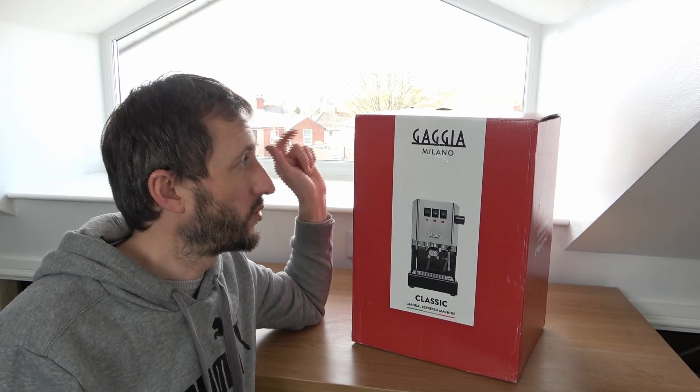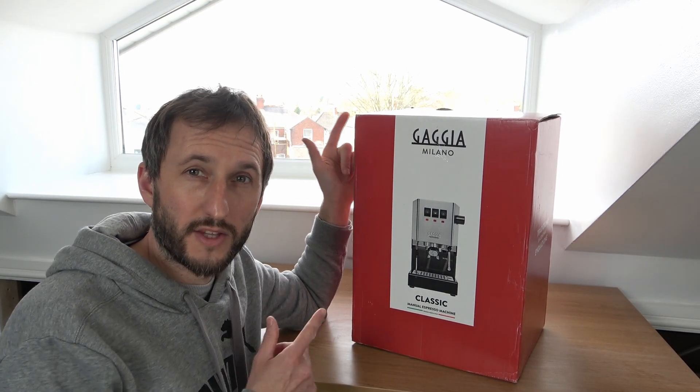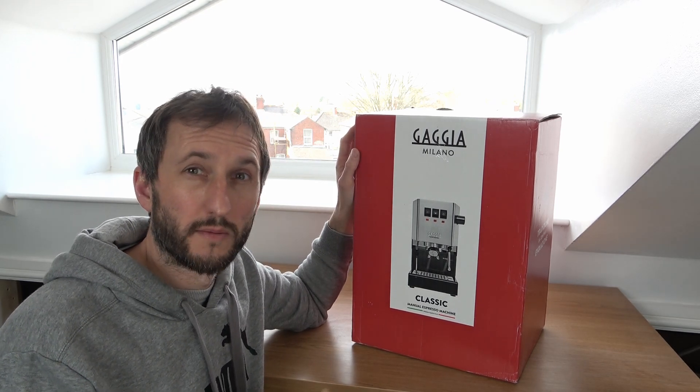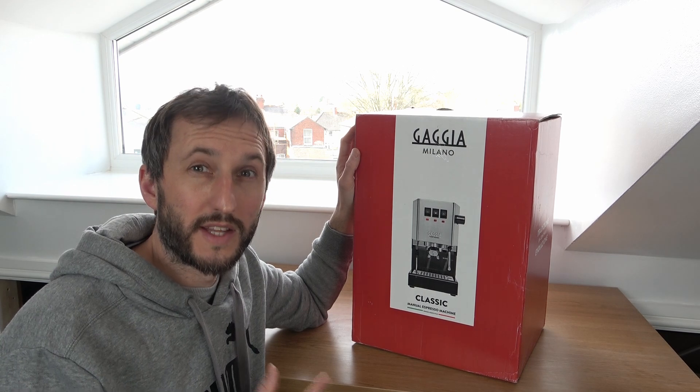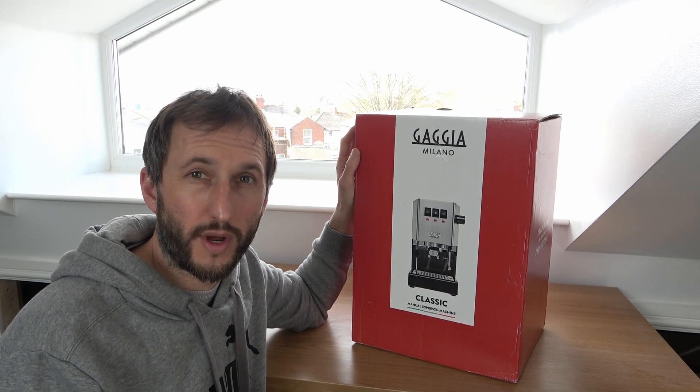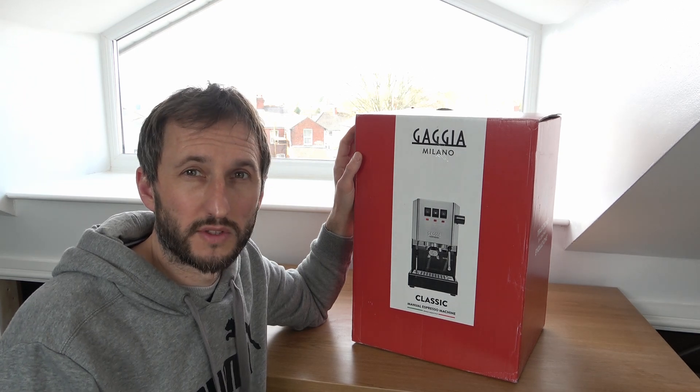This came with a free pack of coffee, which is inside the box already, hence why the box has already been opened. By purchasing through them, this also comes with an extra one year warranty in addition to the two year warranty, giving a total of three years warranty, which is great, although this may change from time to time.